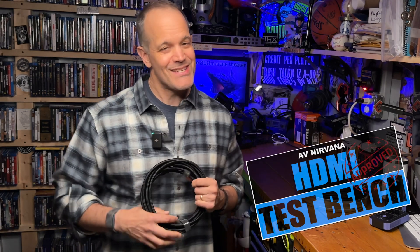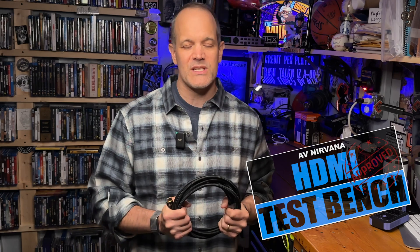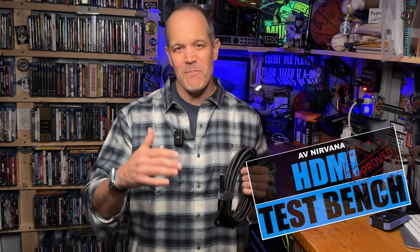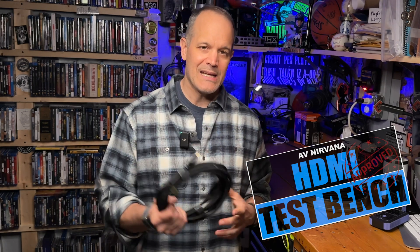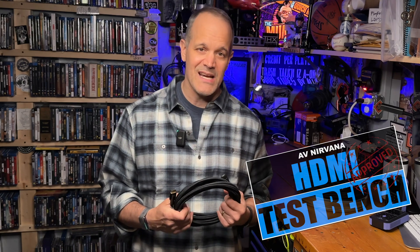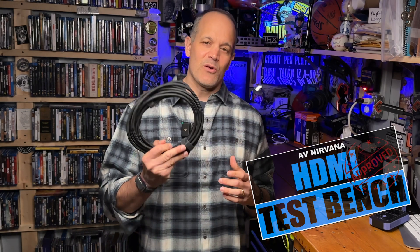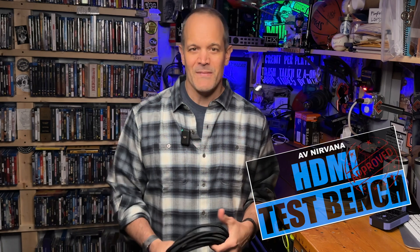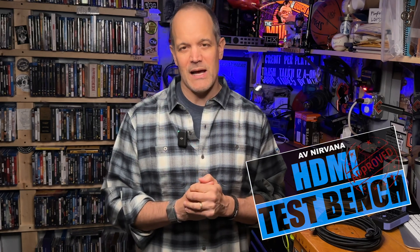Given the results of testing, the packaging, and the extremely impressive physical characteristics of these cables, both lengths get the Test Bench stamp of approval. Pricing runs $74 for the 3 meter cable and $184 for the 5 meter version, which places these cables on the mid- to higher mid-range pricing spectrum. But if you do buy them, you can rest assured that you're getting a high-quality product. I'll drop links to both cables in the description — you can order them directly from PixelGen Design with free shipping on orders over $99. And just to note, AV Nirvana does not receive any sort of commission from sales. Make sure you come join our home theater community on the forums at avnirvana.com, and we'll see you next time on HDMI Test Bench.